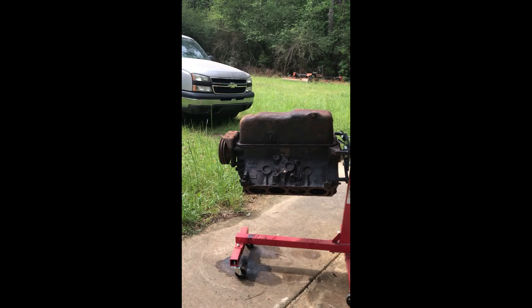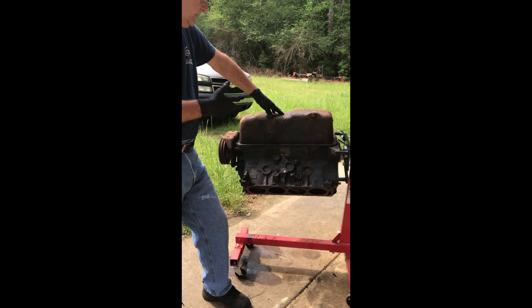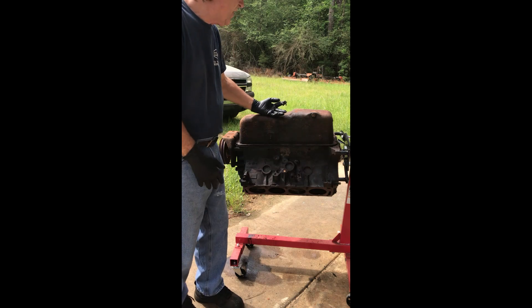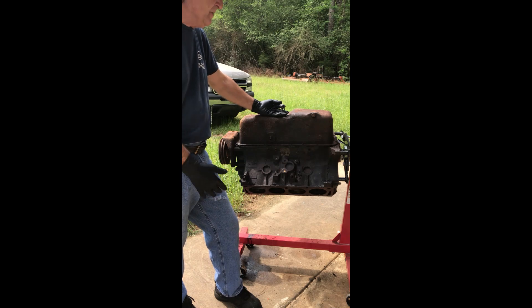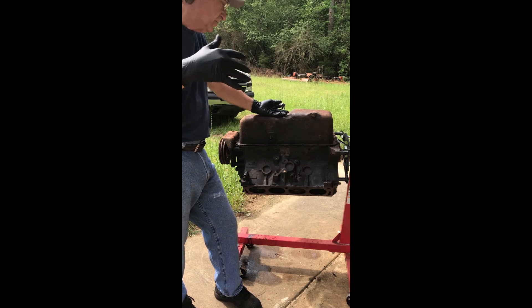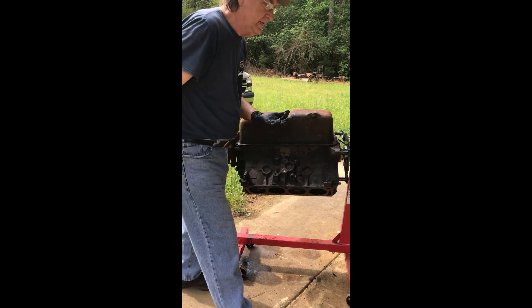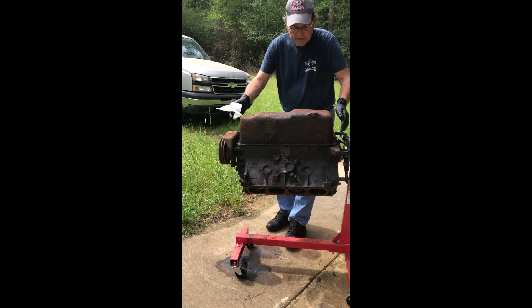I've already loosened all the bolts on the pan and I'm going to push it off. There's obviously a lot of junk in there. My first thought was to turn it upside down, take the power washer and just wash it all out — but that's not a responsible thing that farm people do. So I've got a garbage bag and paper towels. I'm wearing gloves because I'm going to scoop all that oil out before I do anything else.